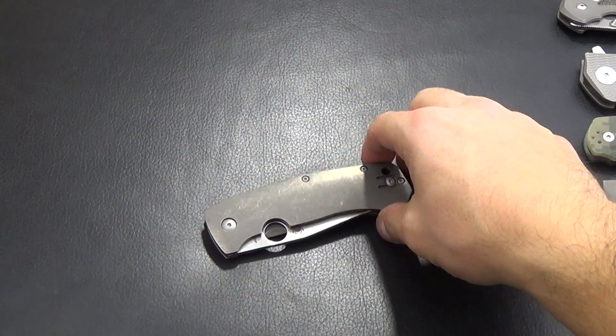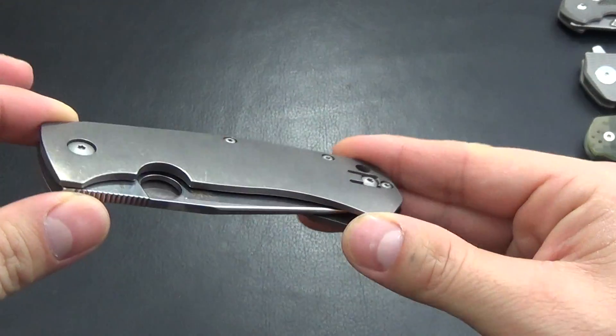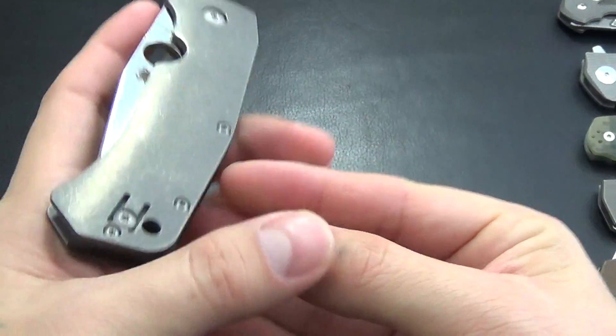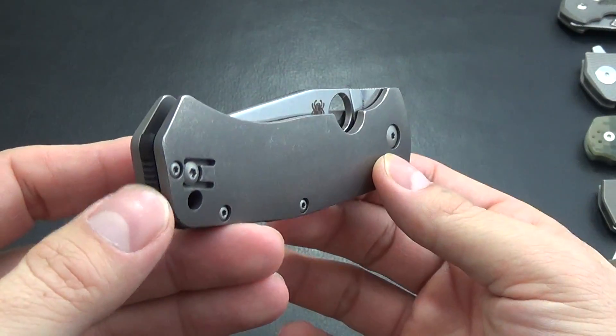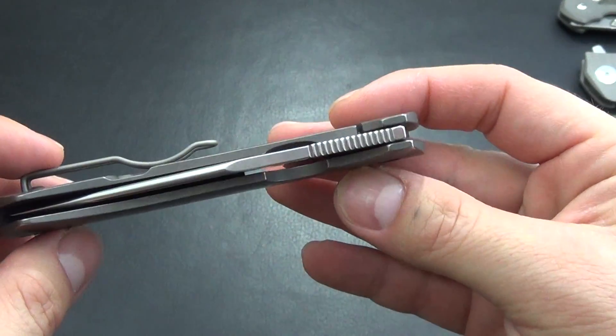Hey guys, Bobby here. So today I have the Spyderco Slysz Bowie. I've actually had this for quite a while and I've just been meaning to do a video on it and I haven't. But overall this is a great knife.